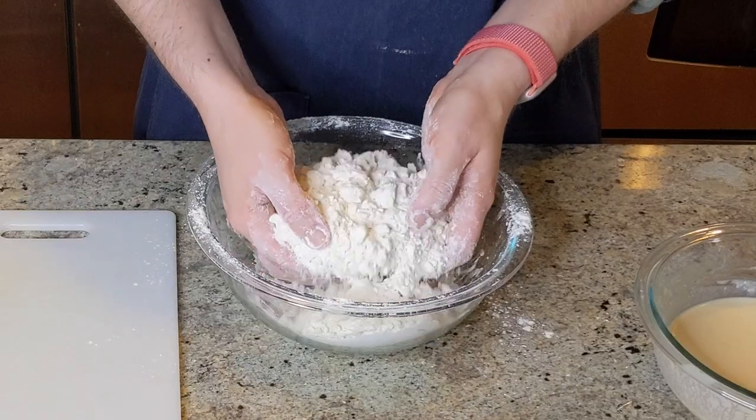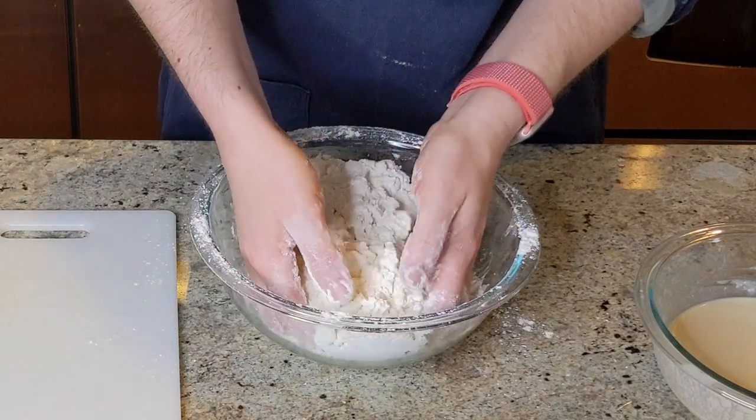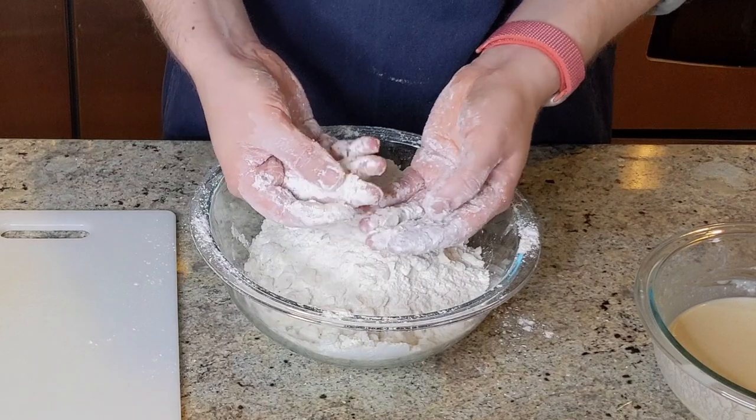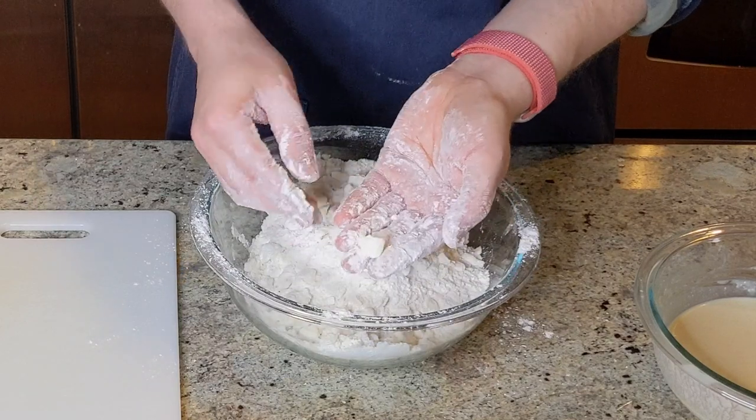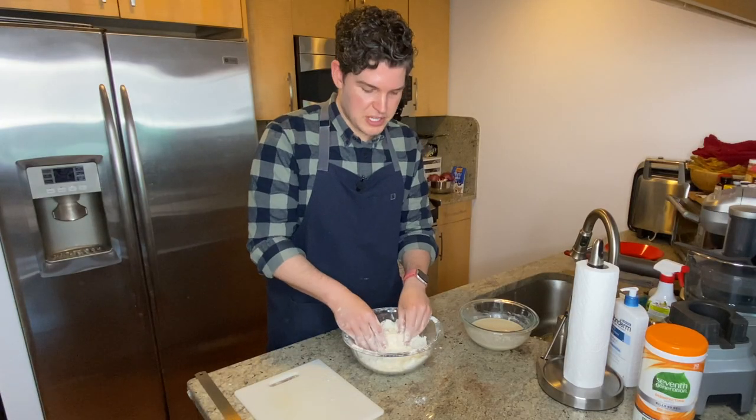We are in good shape here. You can see that the texture has really improved — there are really no big lumps to speak of. All these pieces of butter have been broken down no bigger than the size of a pea. So we can move on to the next step.